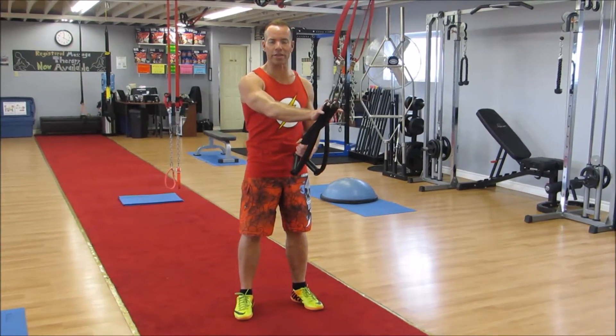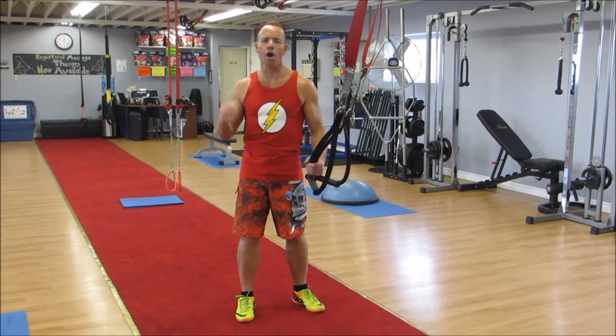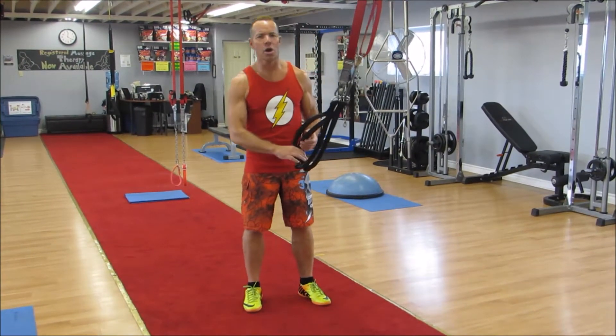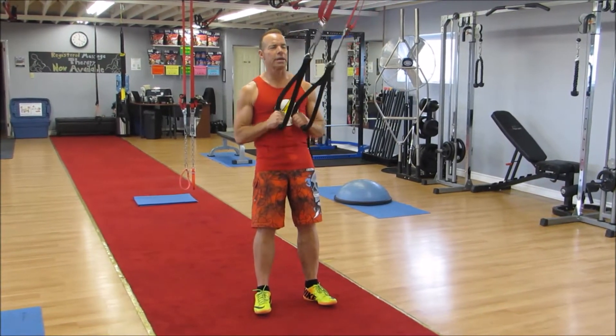It is suspension training. The great thing about suspension training — it is all core all the time. What you want to do is grab your handles. We are going to work the triceps and we are going to do a kickback with the triceps.